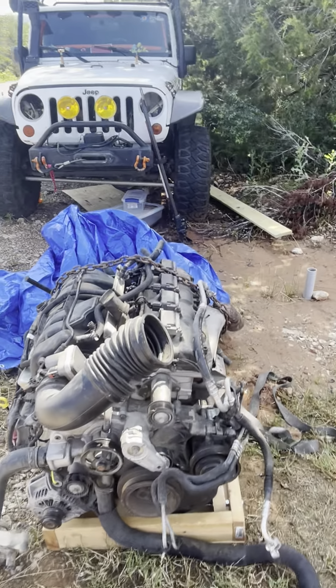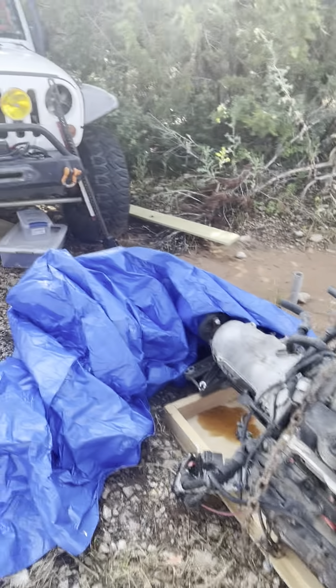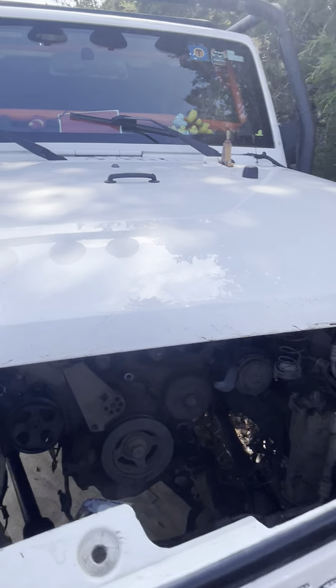Everything else I'm fairly certain about — I got this for a steal. Guess in the comments what you think I paid for this engine and transmission. It does have over a hundred thousand miles on it, so there is that. Progress report on the Jeep: I have all the wiring taken off the sides of the engine.